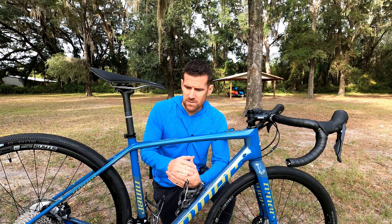Continuing on with the cockpit, you've got a Niner RDO stem which looks to me to be about 100 millimeters in length. And then you've got Easton bars which have a pretty good flare to them. I really liked the bars that came on the Giant Revolt Advanced — it had a flare, but not quite as dramatic as these. I really like this wider flare when I'm in the drops, though when I'm on the hoods it angles your hands in a bit. It's just something you have to get used to after a few rides — you don't really even notice it. I probably prefer a little bit less dramatic flare on the top, but I'll report back on that.